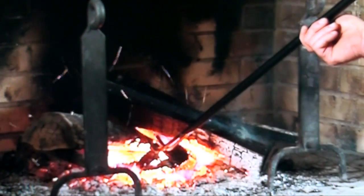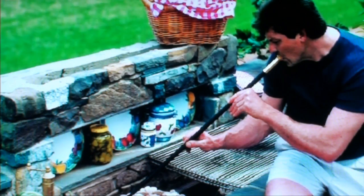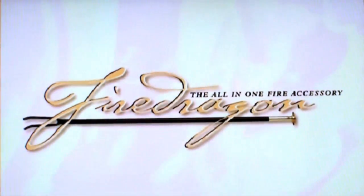Simply the most effective way of quickly and easily starting and reviving a fire. Get cooking faster on your barbecue, and never again struggle to light those chimneys or campfires. Use the Fire Dragon once, and you'll be talking about it forever. We guarantee it.